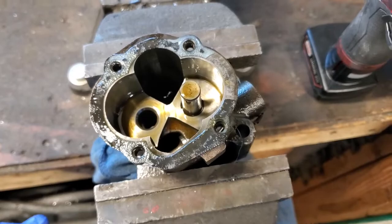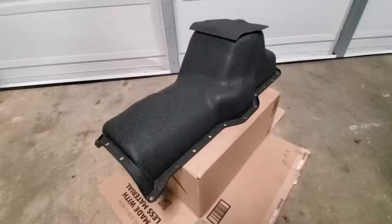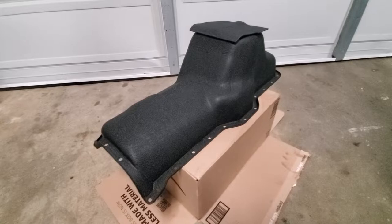There's what I think is the pressure relief valve. I decided to paint the oil pan with high temp wrinkle finish.